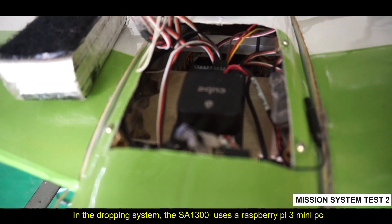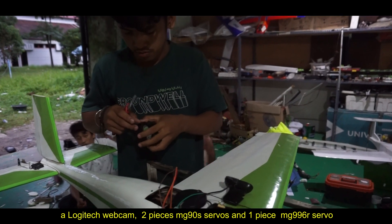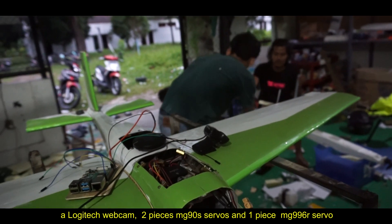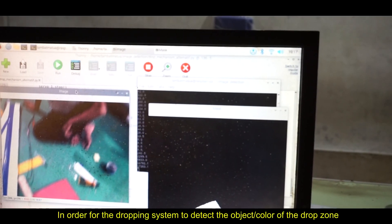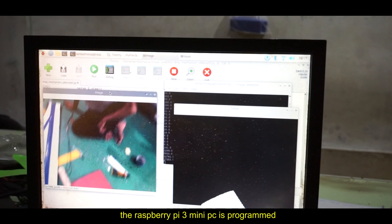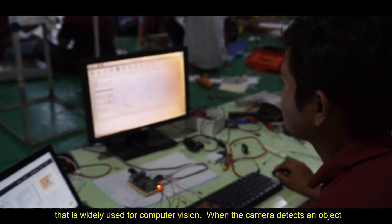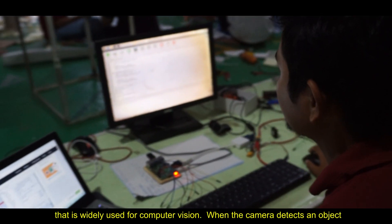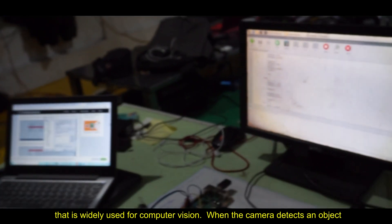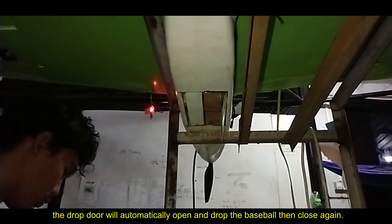In the dropping system, the SA1300 uses a Raspberry Pi 3 mini, a Logitech webcam, 2 MG908 servos, and 1 MG996 servo. In order for the dropping system to detect the object or color of the drop zone, the Raspberry Pi 3 is programmed using Python and the OpenCV library. OpenCV is a library widely used for computer vision. When the camera detects an object, the drop door will automatically open and drop the baseball, then close again.